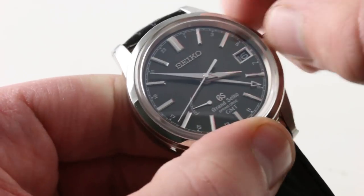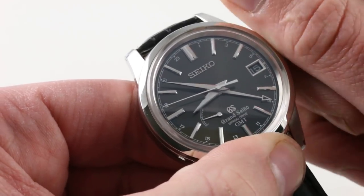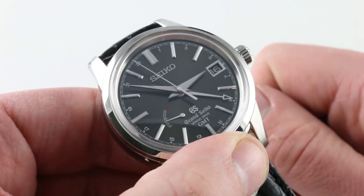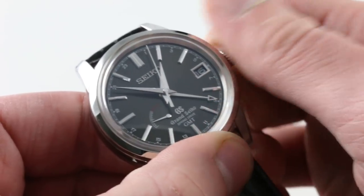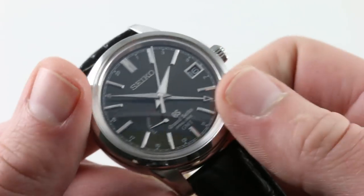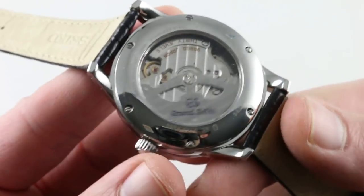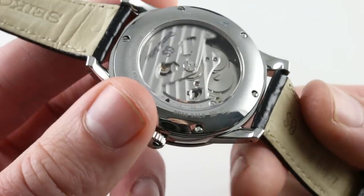The watch features time zone functionality so you can change your locality as you travel, driving the date forward or backwards with no hazard to the movement — even across the international date line — while your reference time zone remains unchanged and the watch continues to keep time. Pulling the crown out fully engages hacking stop seconds. It features a 24-hour second time zone hand with 24-hour calibrations between the individual hour indices. The watch has 100-meter water resistance, making it quite versatile — put it on a textile or rubber strap and it could be your adventure watch for travels to far-flung exotic locales.